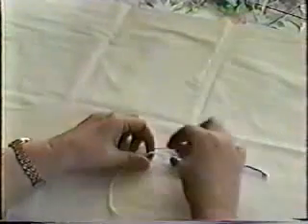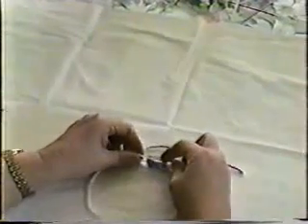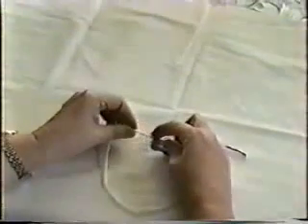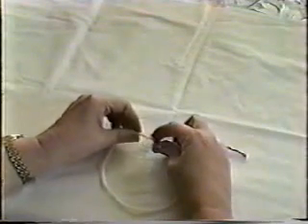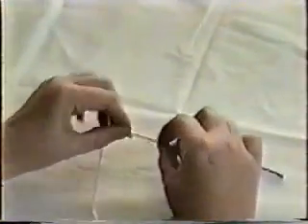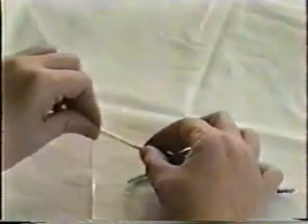This is an embroidery needle, but it's better for doing this because it's thinner and goes down the strand. What you're going to do is run the needle down inside the strand of the yarn, as nearly as possible inside. You can kind of loosen it up a little bit. You see the needle is actually inside the yarn, and then you pull it through.